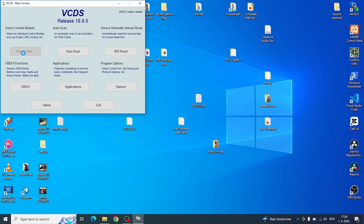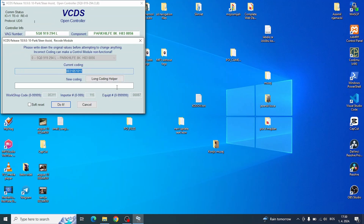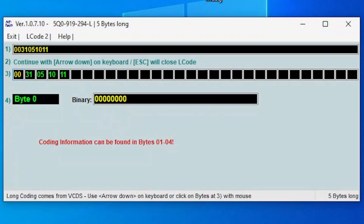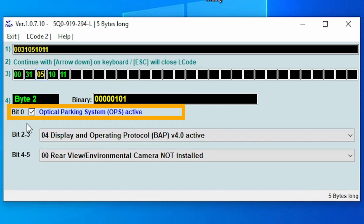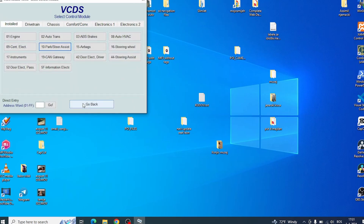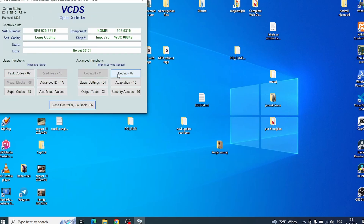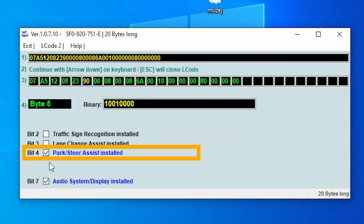The last step is to check and if necessary adjust some parameters in the parking sensor control module. Three parameters need to be checked and possibly set. The first one is vehicle path display. The second one is optical parking system active. The third one is in the instrument module — you need to close the currently open module and open the instrument module. Check the option park steer assist installed, make sure it is checked, saved, and close the diagnostic tool. With this step the setting is complete.